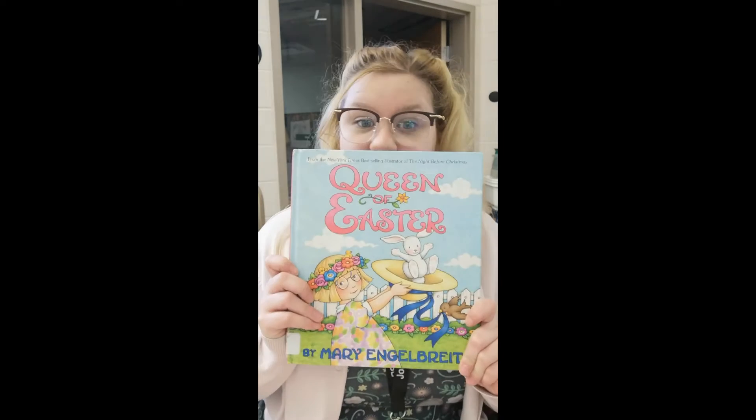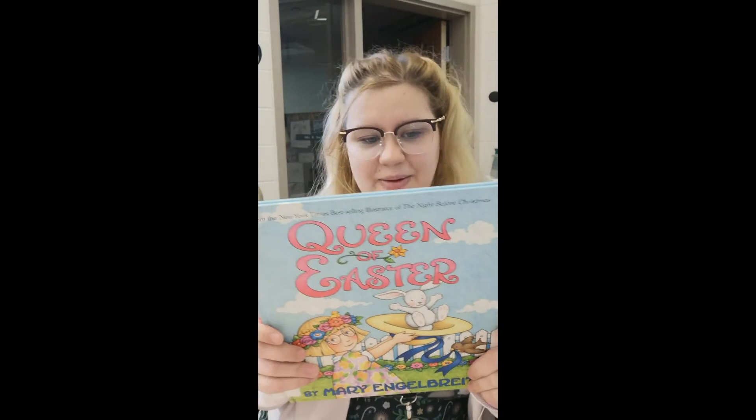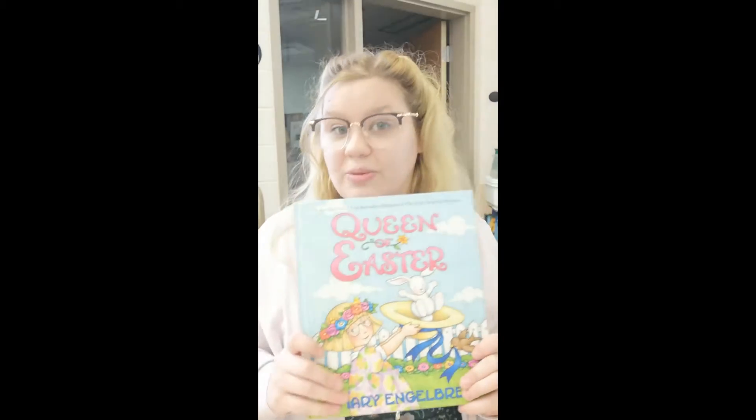Hey everybody, it's Miss Hughes. Today we are going to be reading a story about Easter. It is called The Queen of Easter and it was written by Mary Engelbert. Today we are reading about Ann Estelle and she is going to be the Queen of Easter. She'll be having some guests that show her the true meaning of Easter and a few surprises that she'll get along the way. So let's get started.